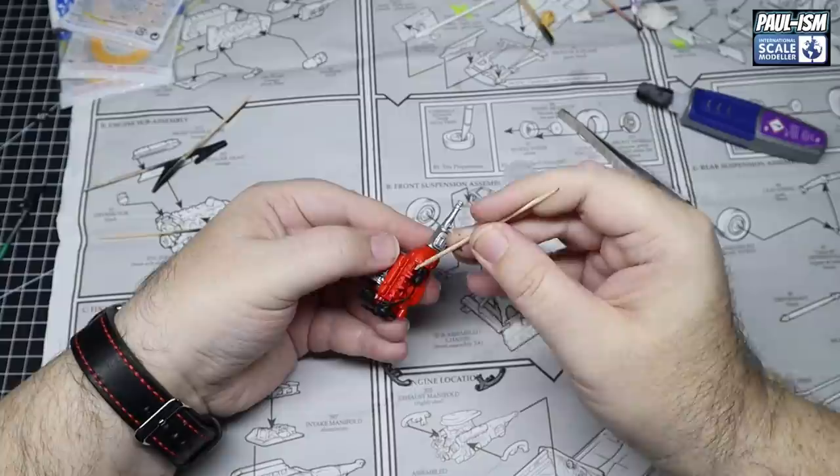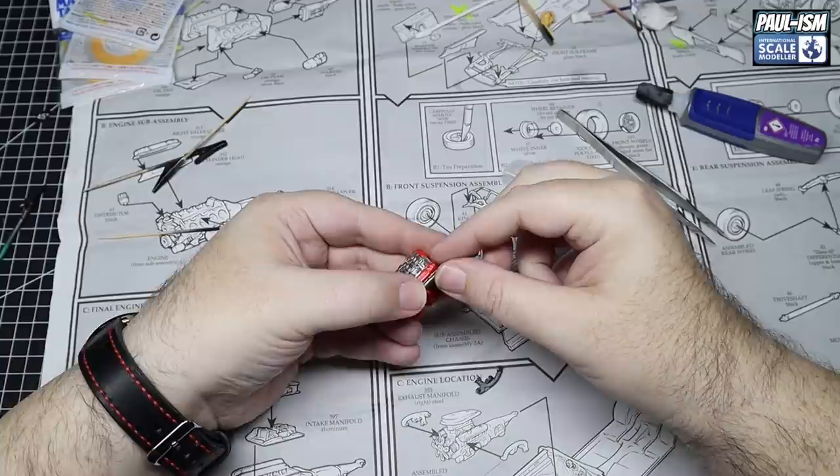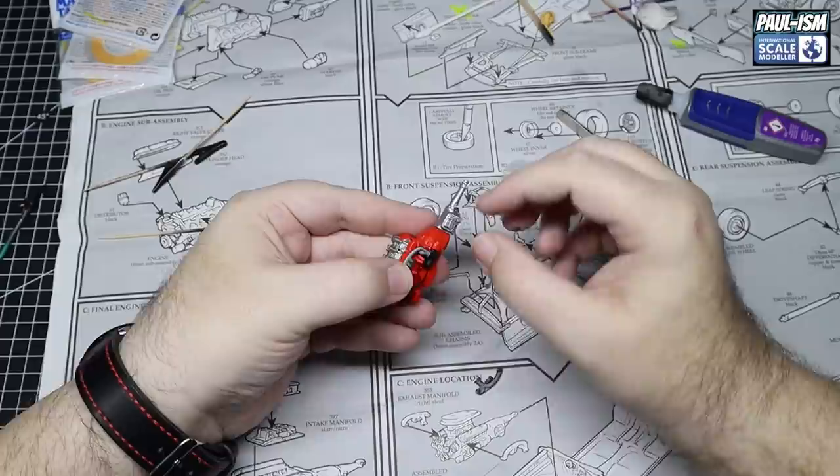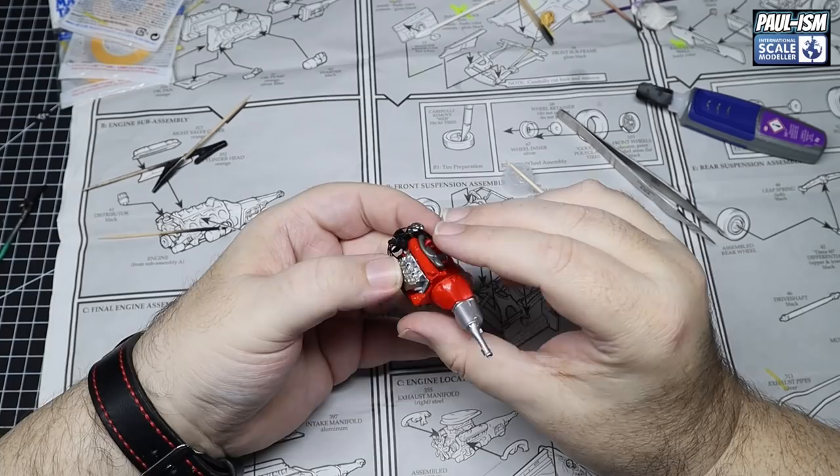Back to the engine - we've got the exhaust manifolds or headers, depending on where you're from. Make sure you get the right sides as they are handed - refer to the instructions or your cutting mat. Line them all up and get them in place on both sides.